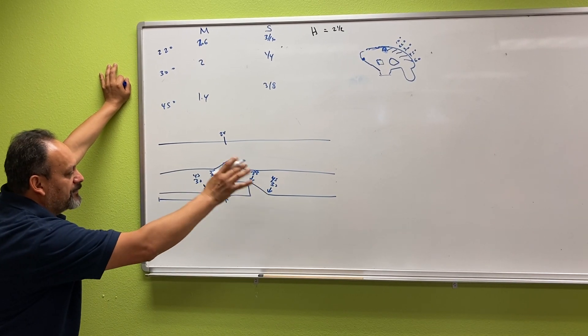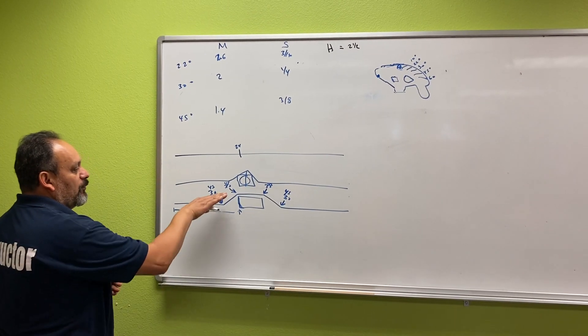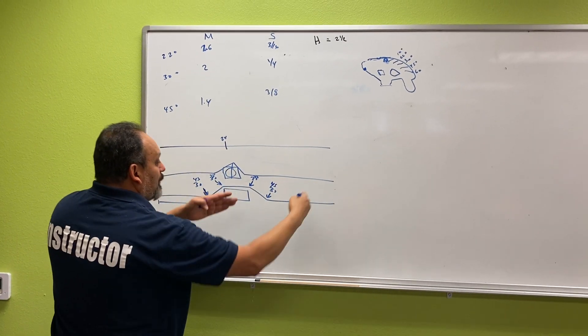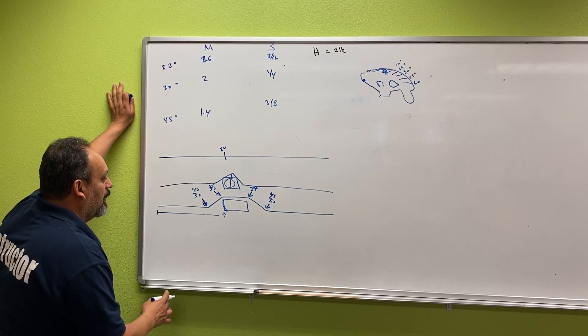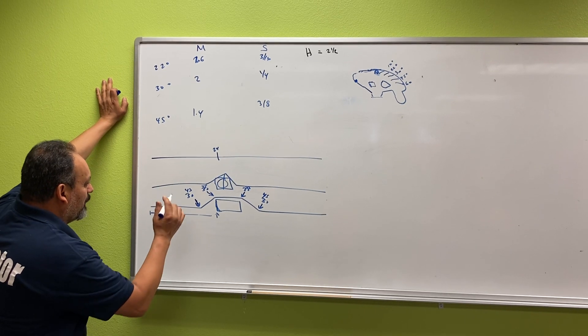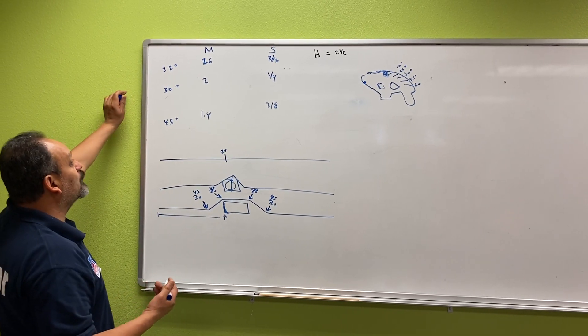One of the reasons we normally pick 30 degrees is because it makes it easier to pull wire and gives you more room to add more bends, box offsets, and things like that. So we normally pick a 30 — 45s and 22s work too, but 30 is probably the most common one we use. Plus the math is super easy.